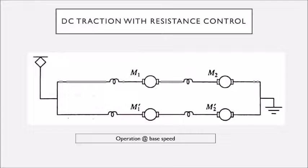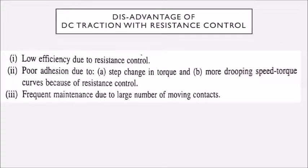The disadvantages of DC traction with resistance control are: when current passes through the resistance it produces heat, which becomes heat loss, so efficiency goes down. We will have lower efficiency due to resistance control, poor adhesion due to step change in torque, and more drooping speed characteristics. Additionally, DC motors use brushes for connecting the external supply to the armature, which requires frequent maintenance due to a large number of moving contacts.